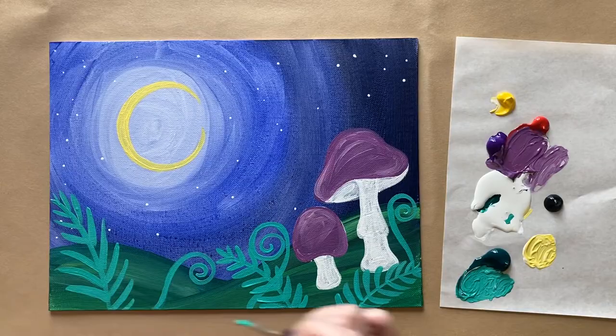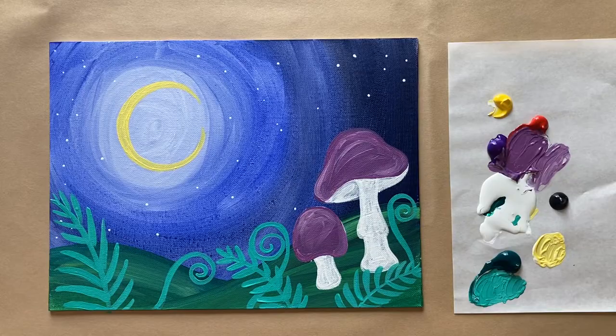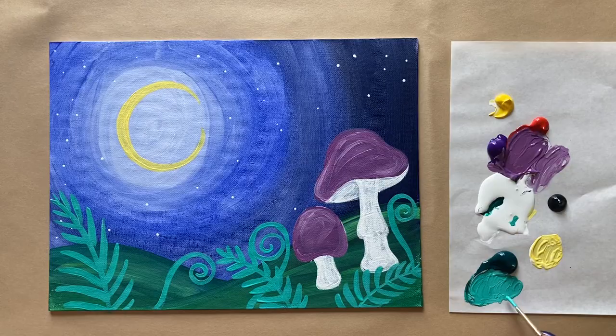Yellow and purple are complementary colors, across from each other on the color wheel. I do have a course specifically on color theory — how to come up with different color combinations and how to mix colors — on Skillshare. You can watch it for free using a link in the description box below; you get a free month so you can watch my class and others as well. There's a lot of good stuff on Skillshare.